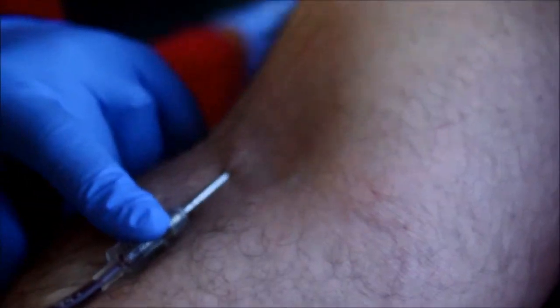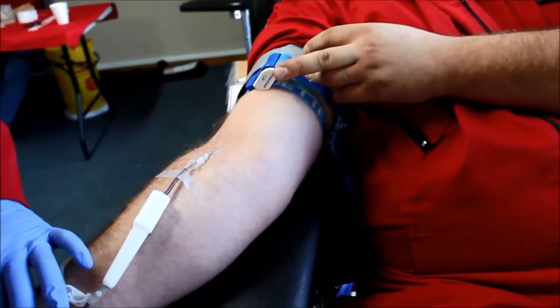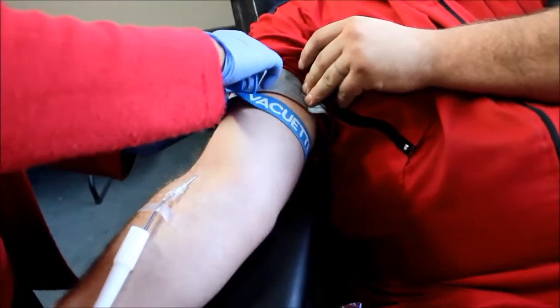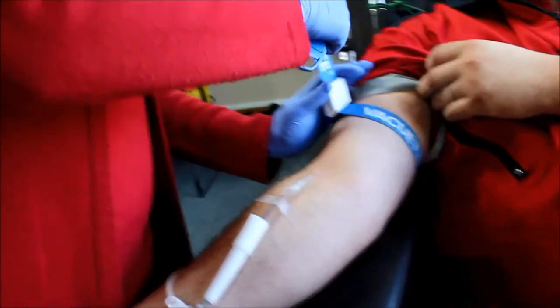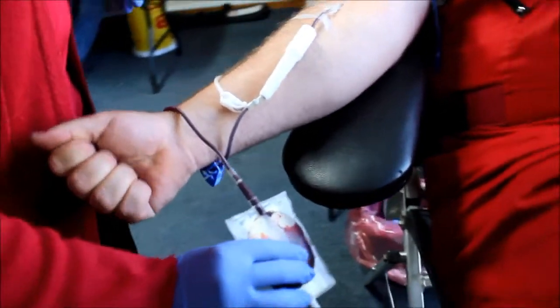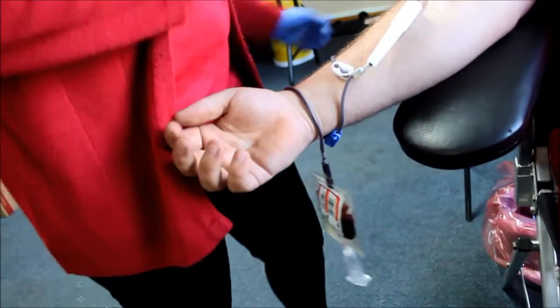Does it hurt? Good. Then I just need this. And then you loosen the tourniquet. If you find a good flow, tighten it again so that it goes faster. And then you must just make a few good squeezes. And if this is enough, I just close here, then open this big one.